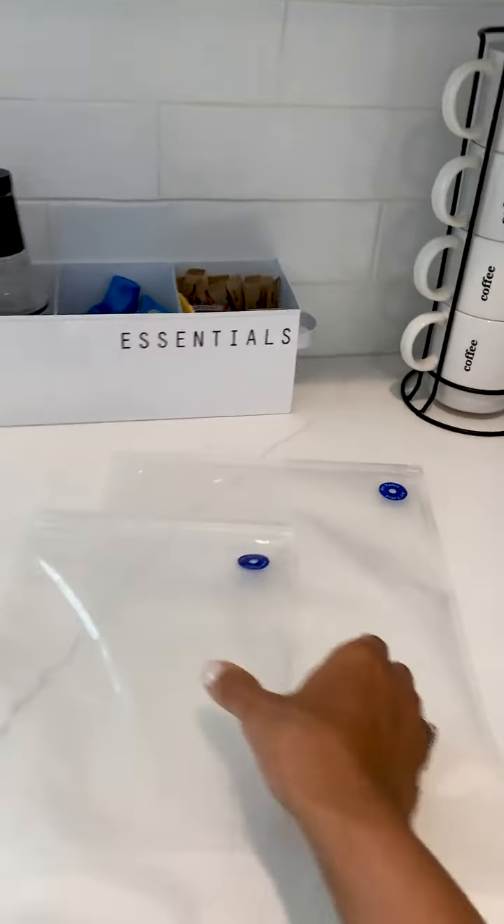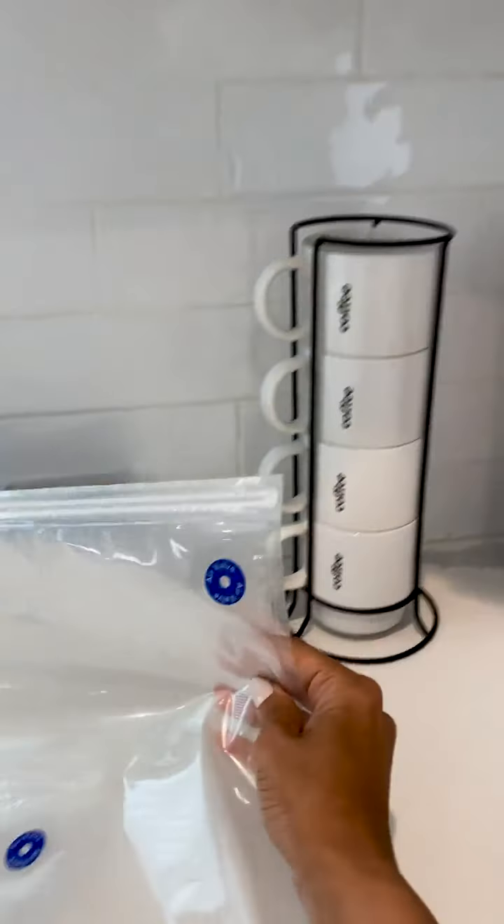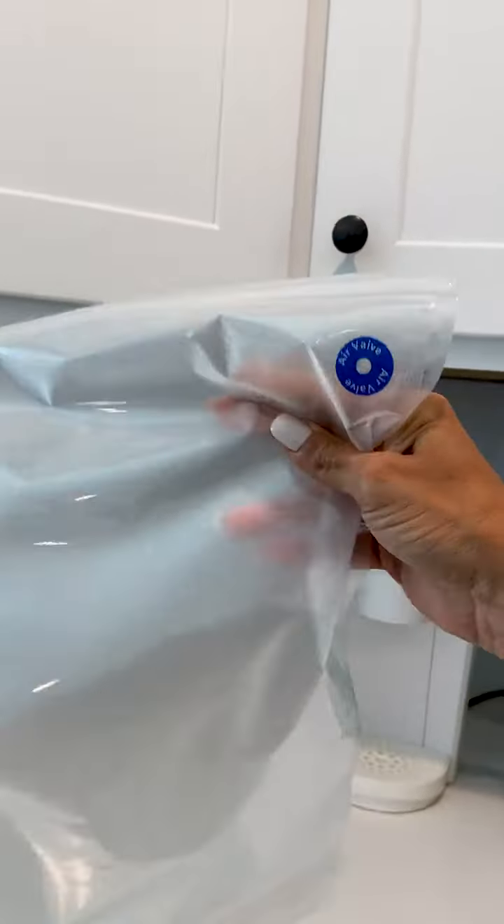I love that it's BPA free and eco-friendly. I like to store fruits, vegetables, meats, and all sorts of things in these bags. Look at all the different sizes that you have — I love that. So guys, if you're looking for something that's eco-friendly, that's going to save space in your kitchen and keep your food fresh, check out SafeSealer.